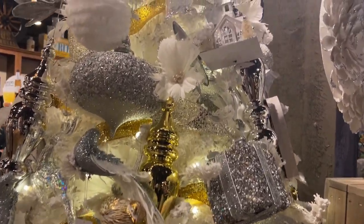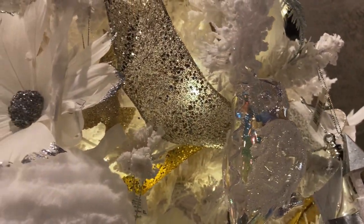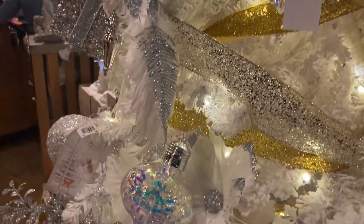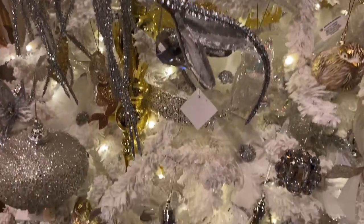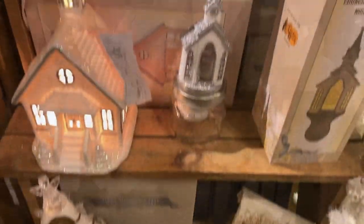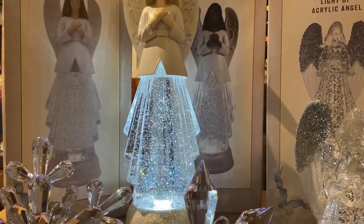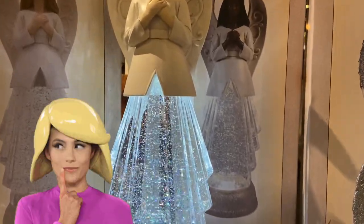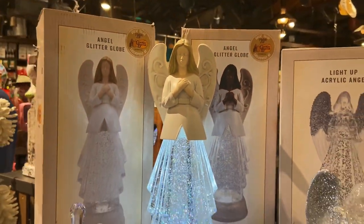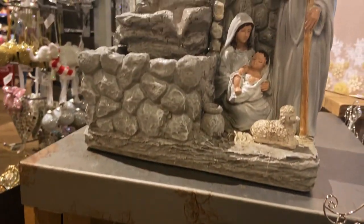If you like a little bit more of the glam, here's a tree for you — this one is all white and gold. We have fur ornaments, sparkly ornaments, just about anything with some bling to it that you could imagine. This tree has it and it is absolutely gorgeous. I am in love with these angels — the bottom of the skirts just sparkle. This is so, so nice.